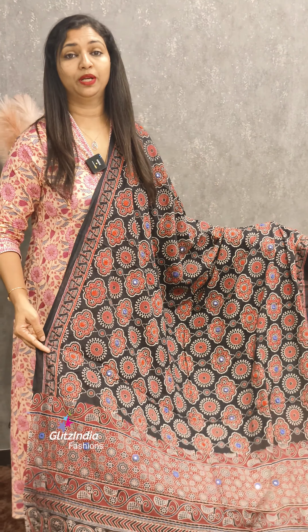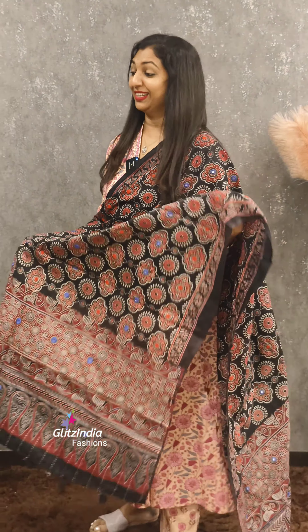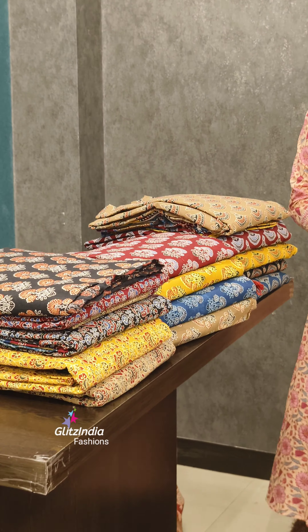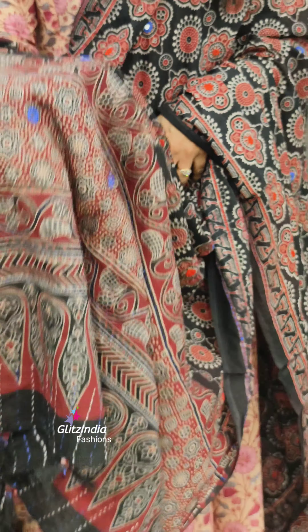We are going to have a set set. It is highly demanded. It is a beautiful, different type of set set. It is handmade. It is a great handwork.